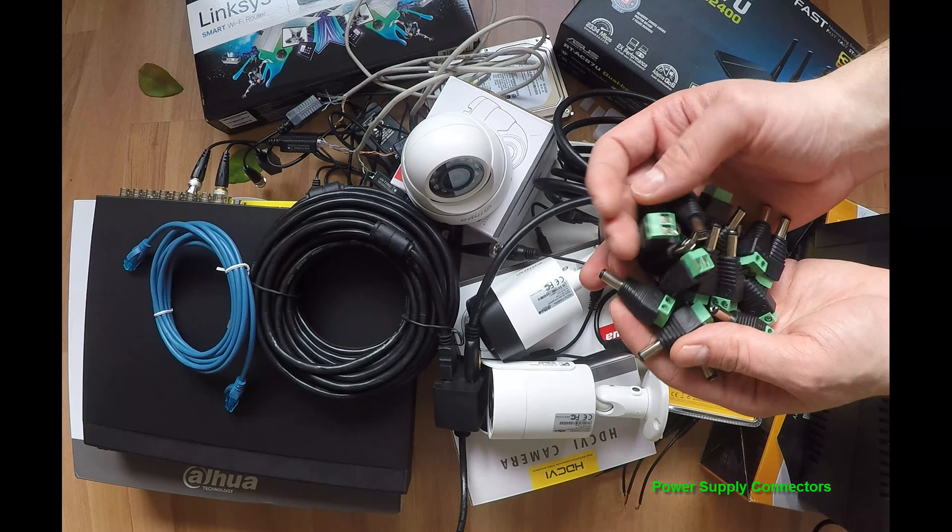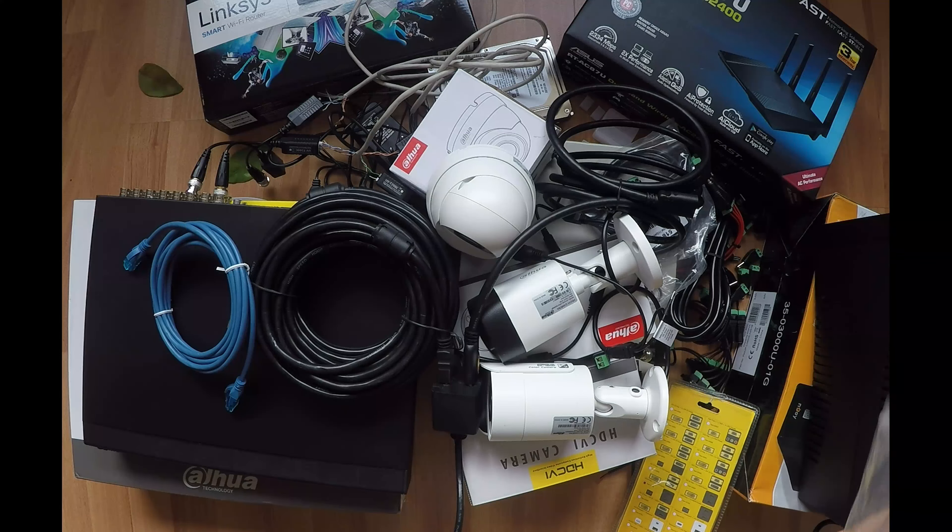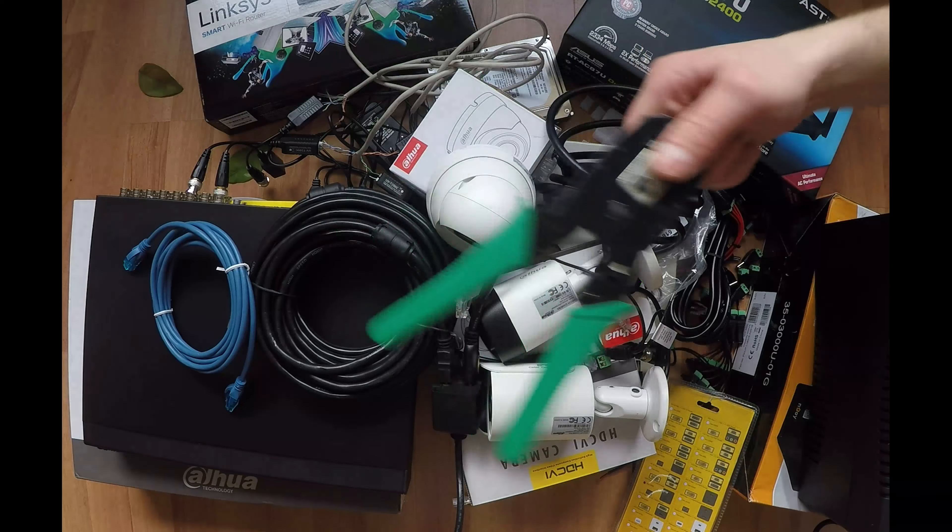Don't forget to buy some power connectors to run the power from the power supply to each camera. You can run the power through the same CAT5 cable. Add some UTP connectors just in case you need to relocate your internet router and replace your existing network cable.